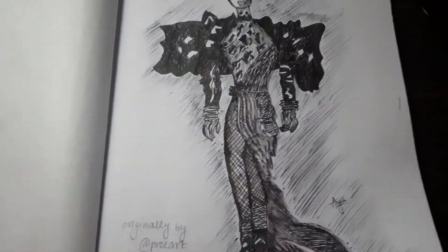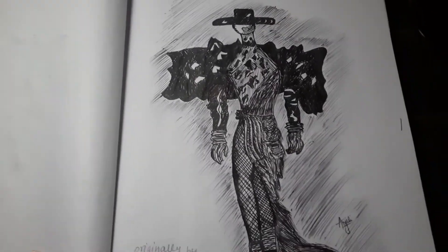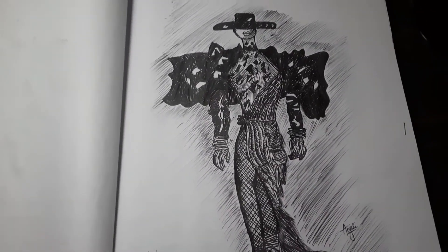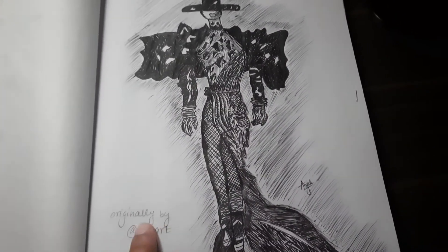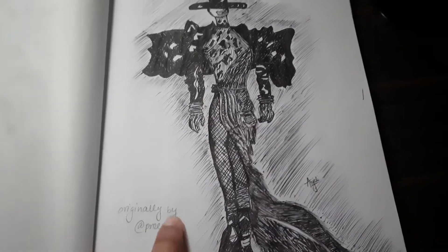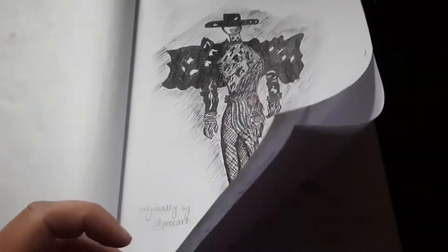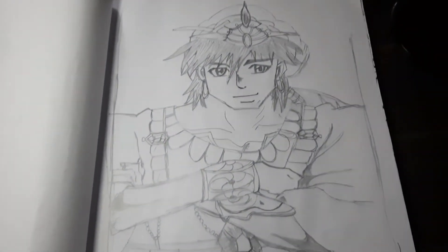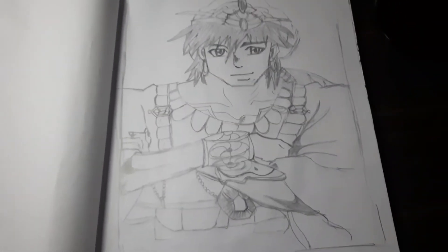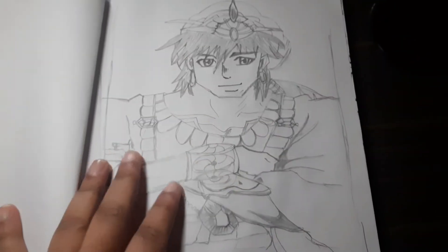This one was from an Indian artist on Instagram. She has a hobby for sketching and her artwork is really pretty. Her Instagram account is called Pre-Art. And this one is Sinbad from the anime called Magi — a lovely character with great details.